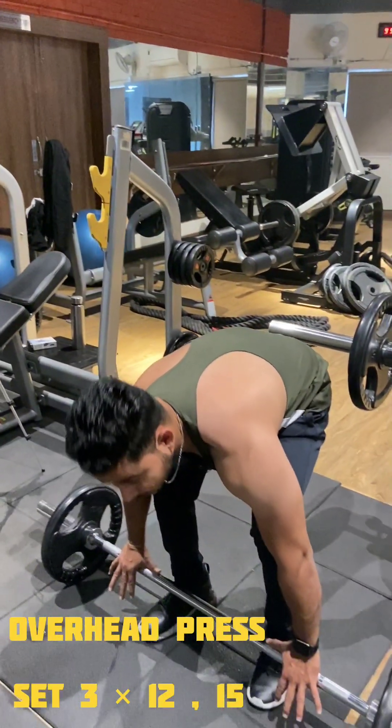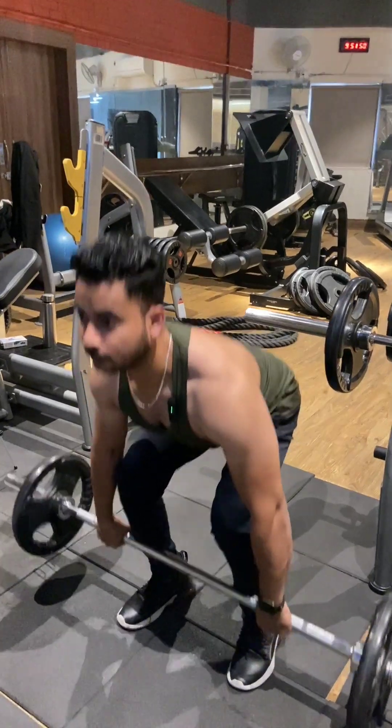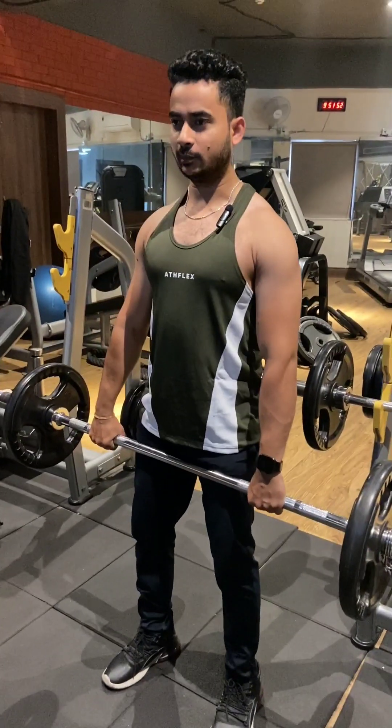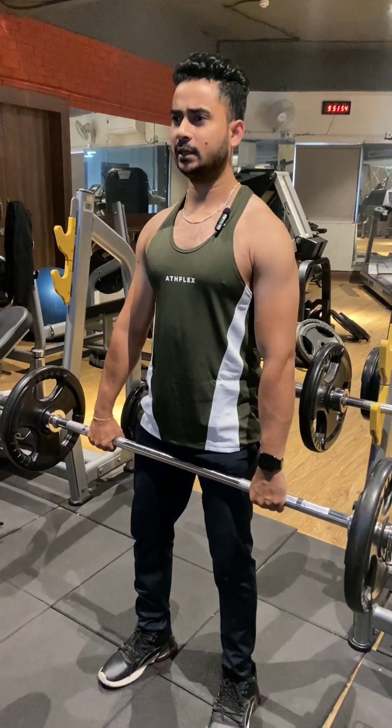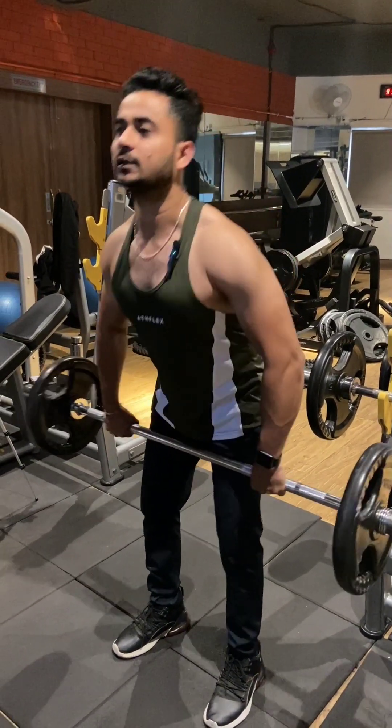First, we are going to train the interior muscles. In order to train the interior, you have to take the weight in the barbell. You have to put the plate according to your body and capacity. Take as much weight as you can lift.